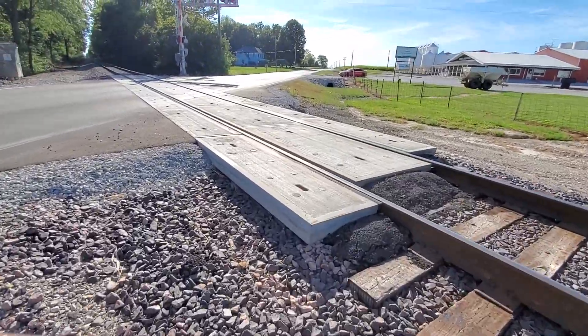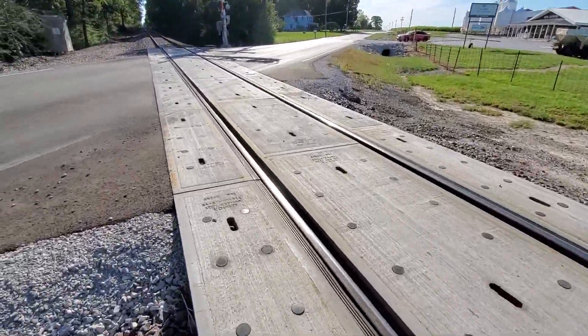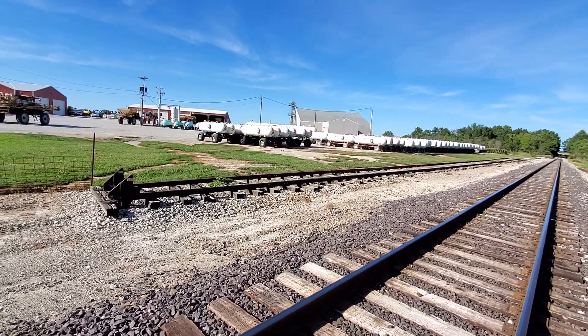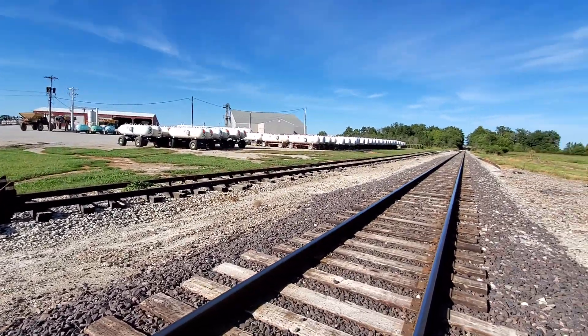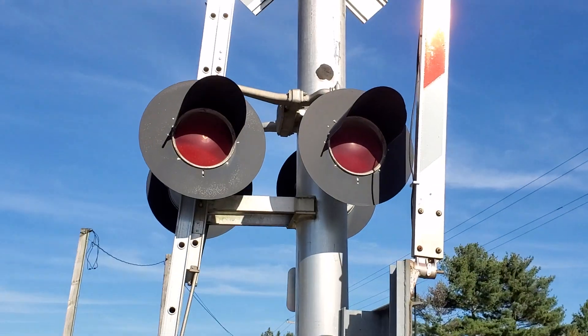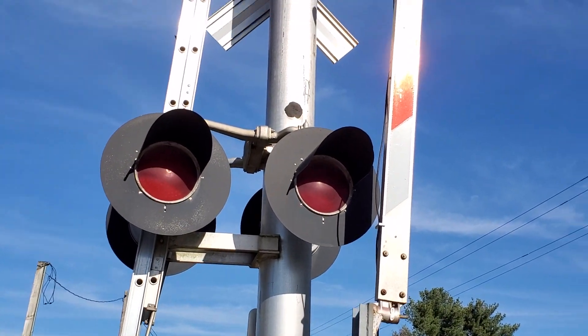I'm not sure why the grade extends so far out here — maybe they wanted to widen it or something. There's also an abandoned spur right there. Here's what it looks like, and there's a back view. You can see the dots in those lights quite well.